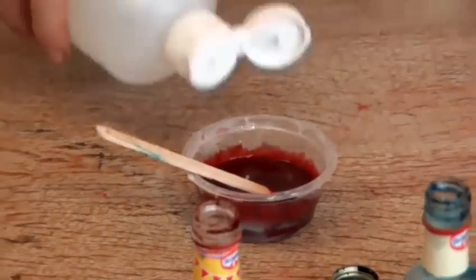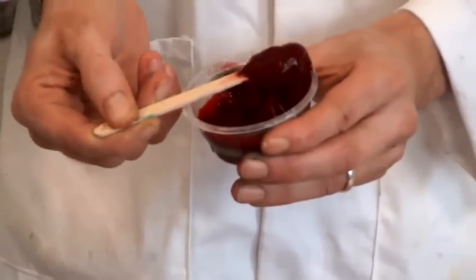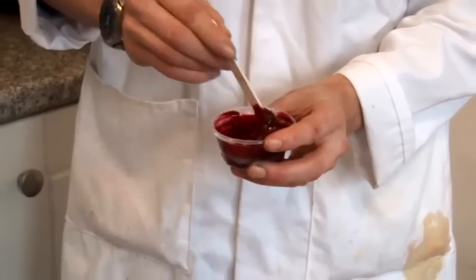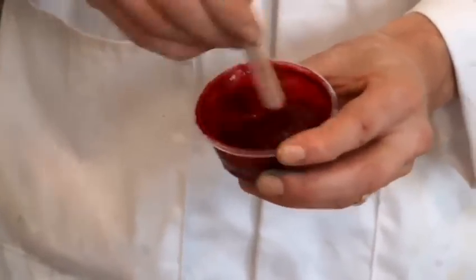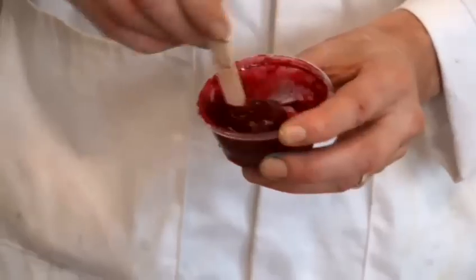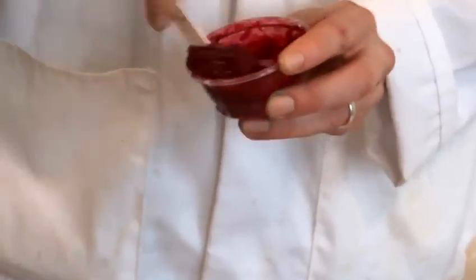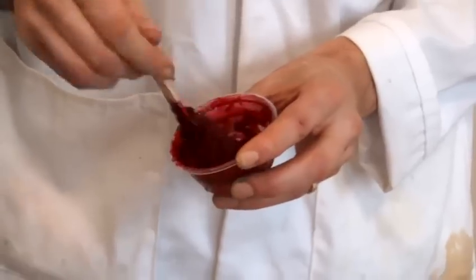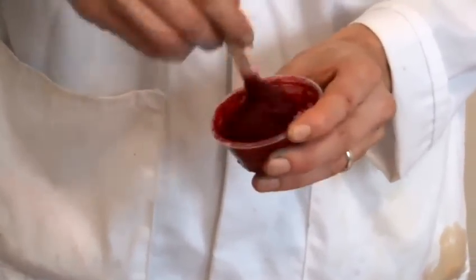Now we add our borax, and what you'll see straight away is that it's starting to change into slime. We need to give this a good stir — it doesn't take long, as you can see. All of it is coming together. All that liquid has been absorbed in. You can see there's no running liquid at the bottom of the cup. Just keep giving it a good stir.